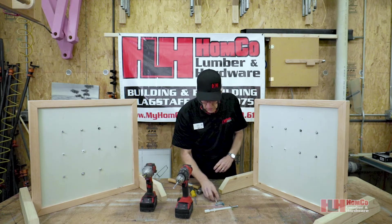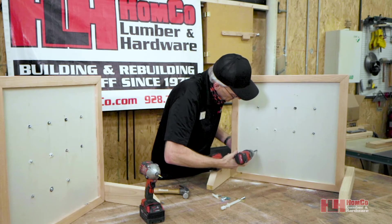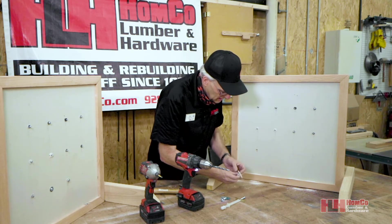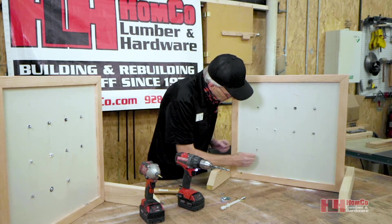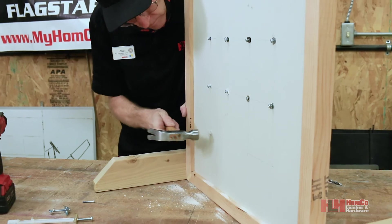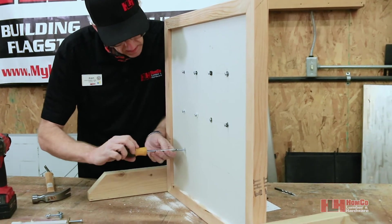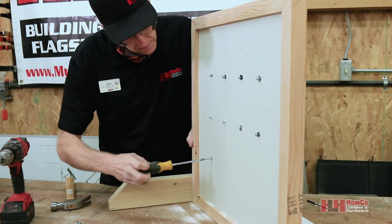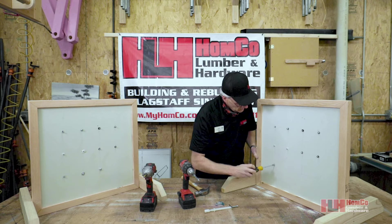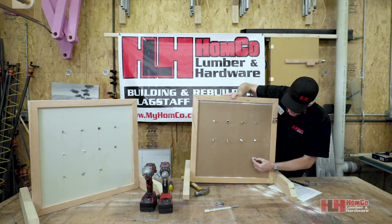Now we're going to toggle bolts, which require a bigger drill bit for the pilot hole. The plastic wing anchors work by folding the wings up so they fit through the hole, then you tap them in. Then it's ready to put a screw in to hang the picture — this one requires buying a screw separately, or you can buy a box of screws. Those little wings will spread out to lock it to the wall.